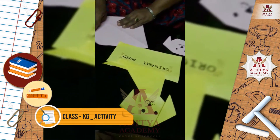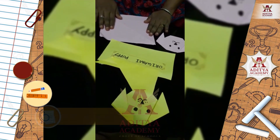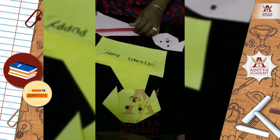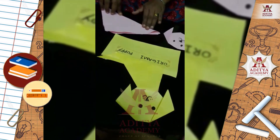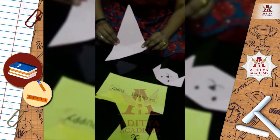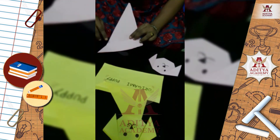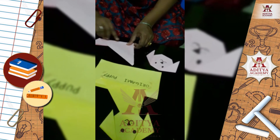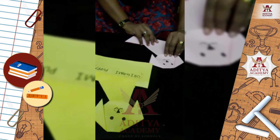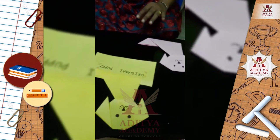Now for the lower part of the puppy, we take a big square origami paper. Fold the square piece of paper in half. Hold the paper like this and fold the bottom part in this way, and keep it here. Now our origami puppy is ready. Look here.